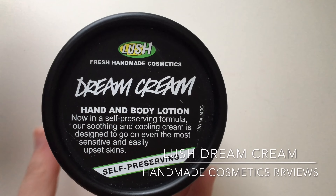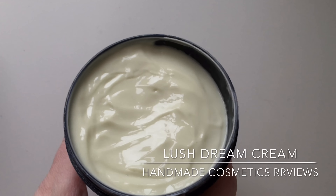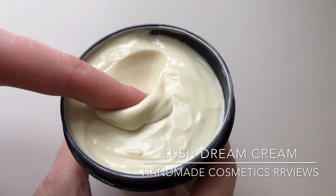Hello again and welcome back to another edition of Handmade Cosmetics Reviews. It's great to see you all today, thank you for joining me. So we've got Dream Cream — it's a hand and body lotion from Lush. It's one of their oldest items; it's kind of been around since I can remember.